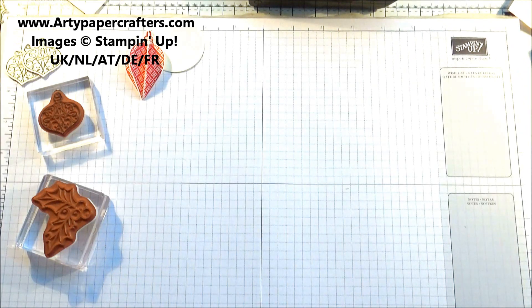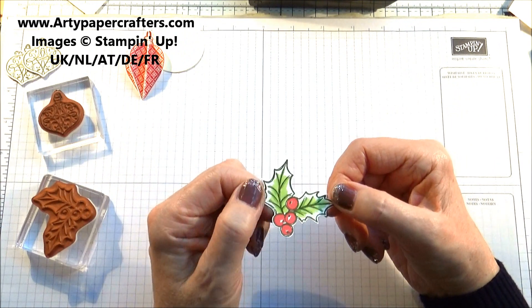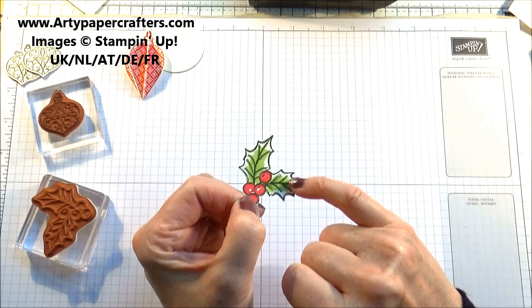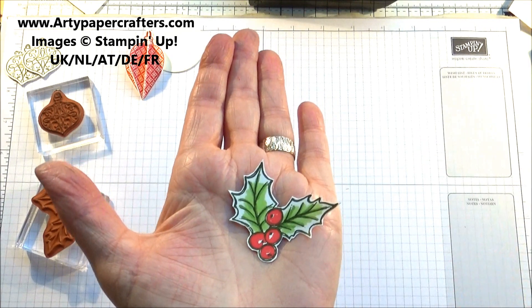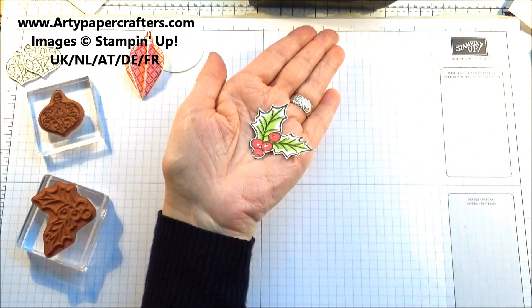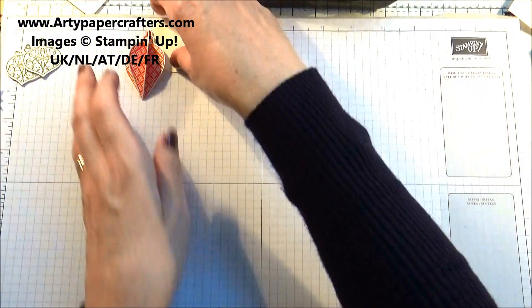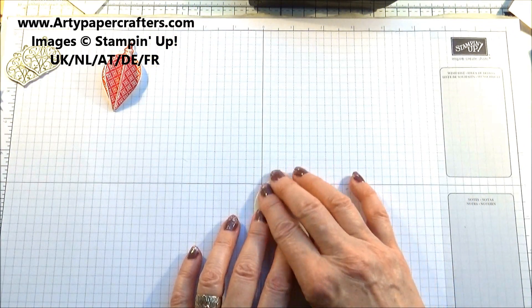Obviously I have already stamped my holly leaves in mossy meadow ink and then colored them today with granny apple green, but not the whole part — I've left some of it free. I think that looks really attractive. Right, let's crack on with making this bauble — so a two-inch piece cut out of very vanilla.